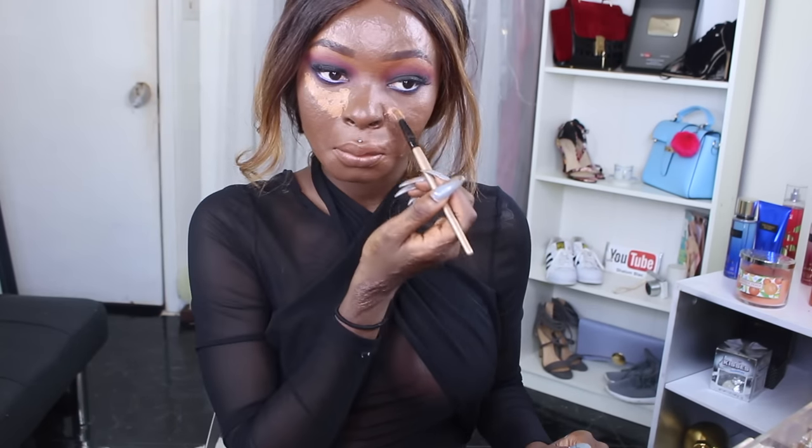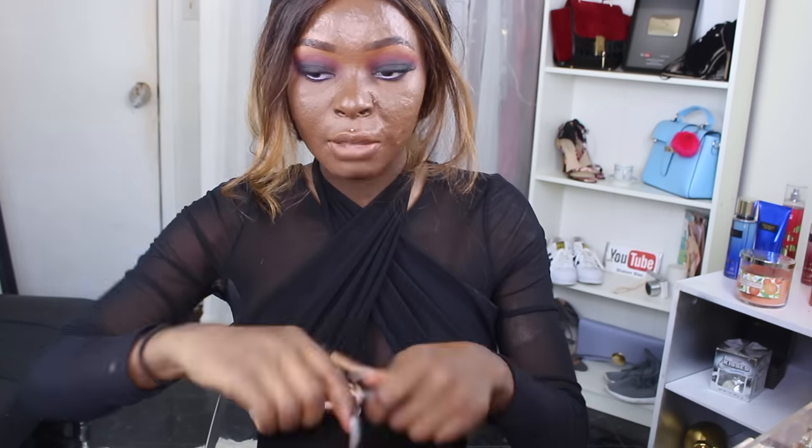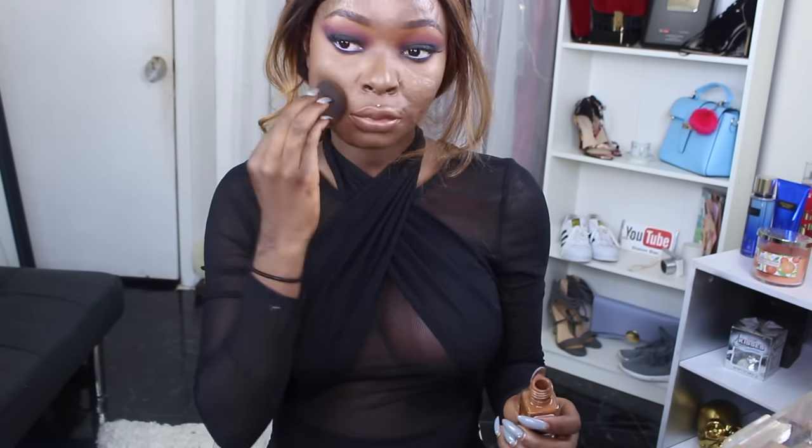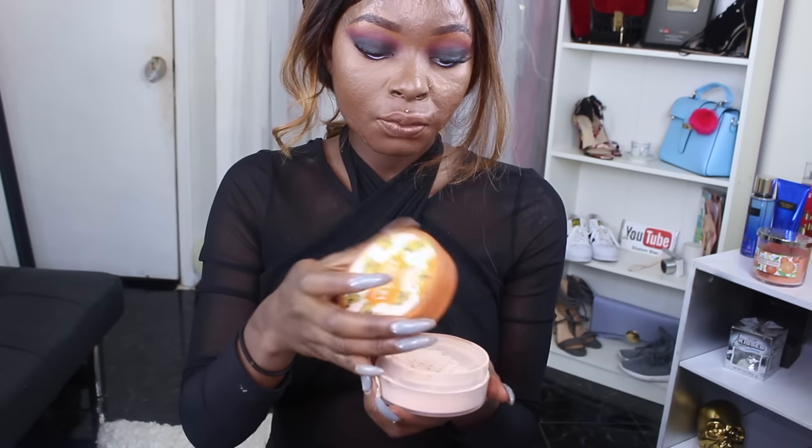I'm going to use these two shades — warm honey and fond — and mix those in my hand. For loose powder today I'm using this Vari loose powder that I got from Walmart. Some people have opinions about it, but I don't use it a lot anymore.